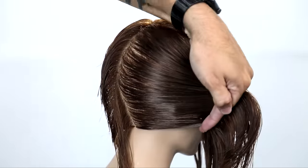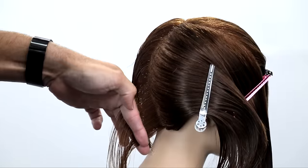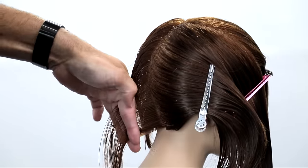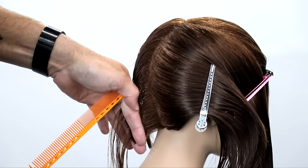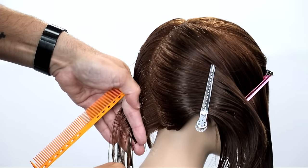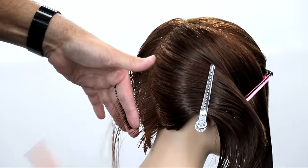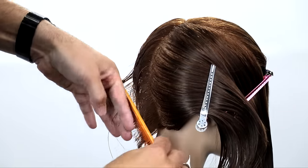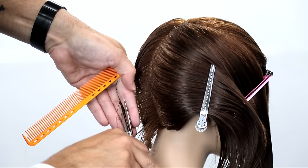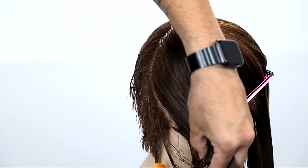Now as I work into the right-hand side, nothing's really going to change as I cut through this. The only difference is my fingers are now going to be pointing down. The reason for that is it's a comfort thing for me — consistency. We're working with a diagonal forward parting, so I want to make sure my body position is in the most comfortable state as I cut. That'll keep me consistent. Comfort equals consistency. We're going to work through this right side all the way through, traveling guide, same thing, and then we'll start on the top.